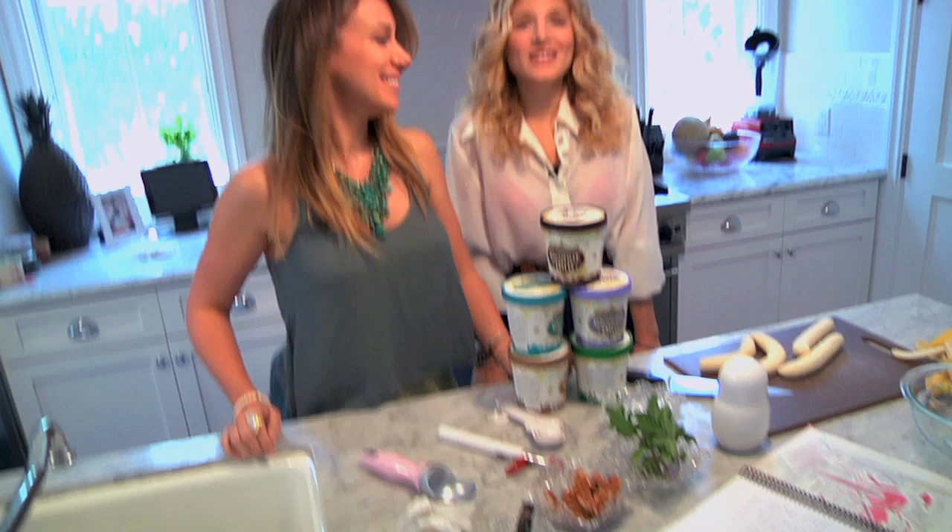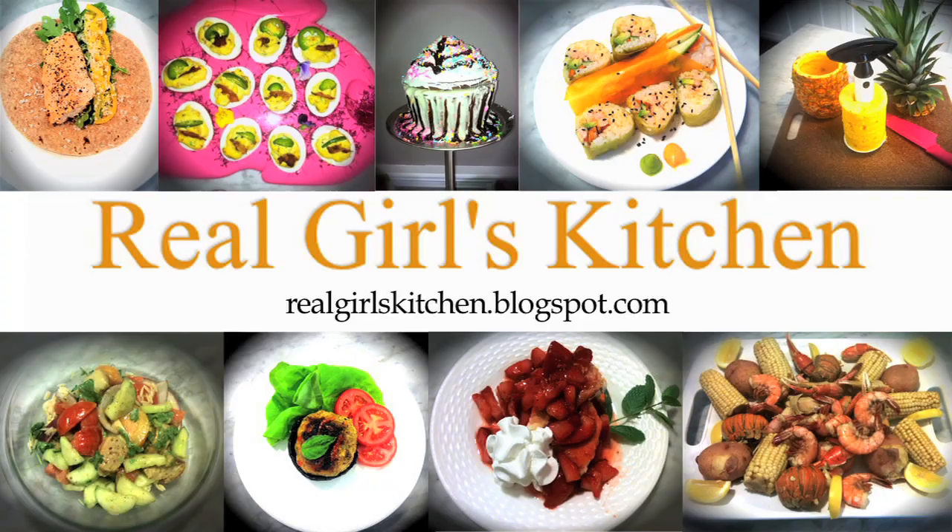Hi! I'm here with my gorgeous friend Hailey Duff. She is the actress extraordinaire and also has a cooking blog of her very own called Real Girl's Kitchen. And we are in her Real Girl's Kitchen right now and we're gonna make sundaes three ways.